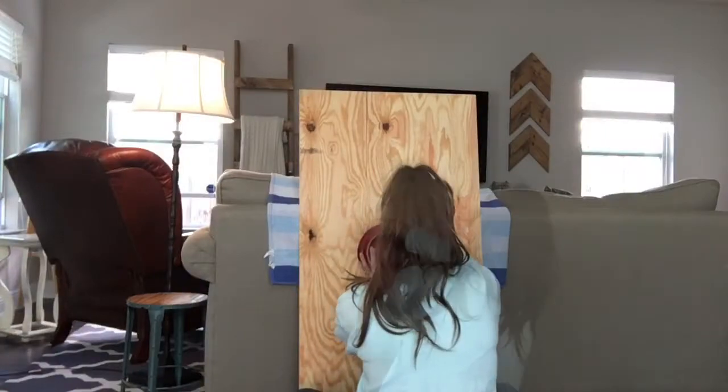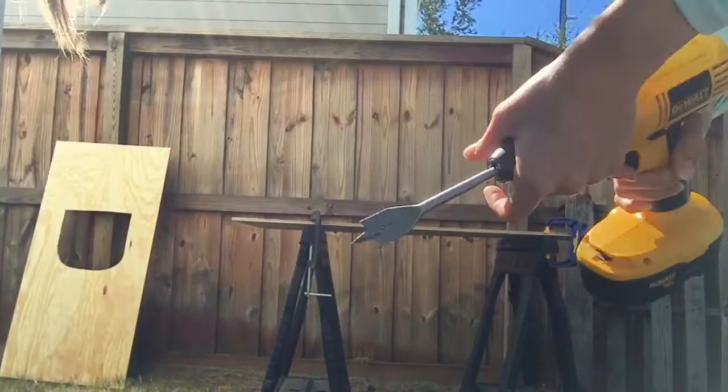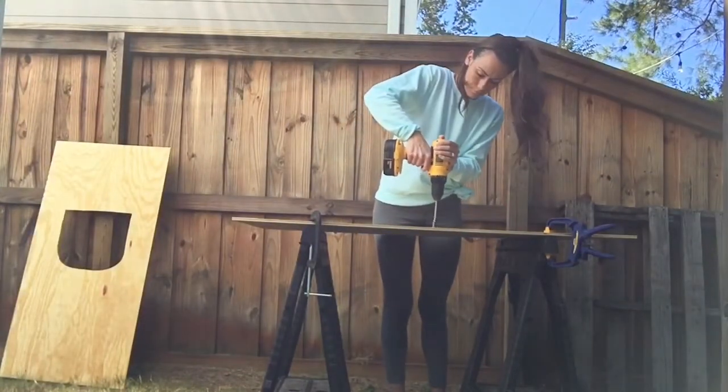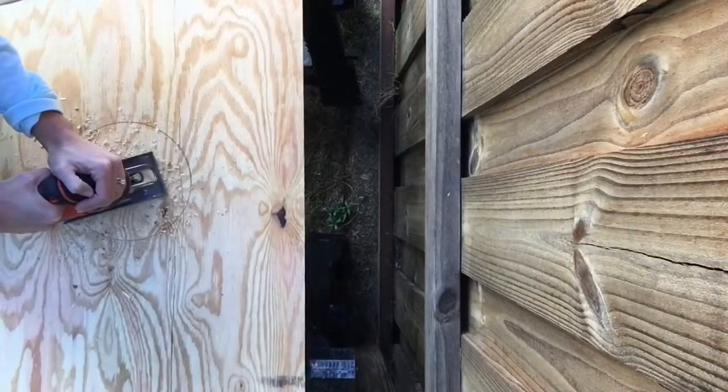Now on to monster number two. Tracing a small plate to make the game harder for older kids. Same as before, using a spade bit to drill a hole in the plywood, and using the jigsaw again to cut out the opening.